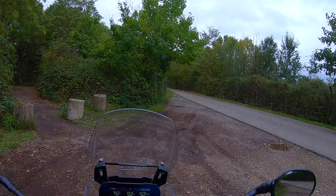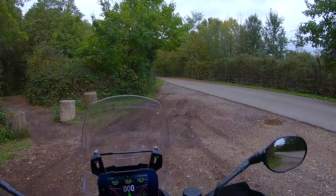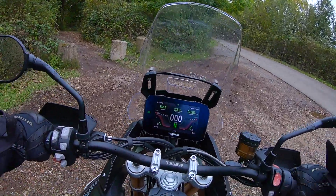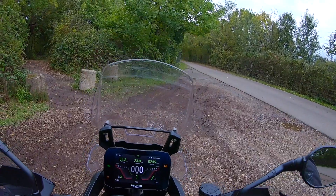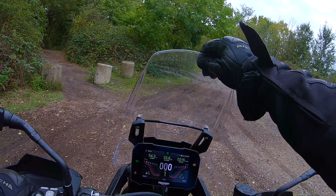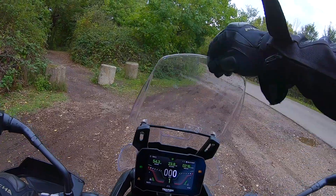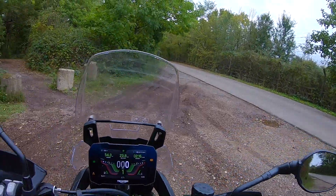A totally different riding experience and riding position from the adventure bike, which is the 1200 on the Triumph. With this, you feel a lot more sat in the bike, a lot more front-facing. The screen is manually operated — you just pull it forward and slide it down, which I really like. Something that's really simple and easy to use. On the gravel now.